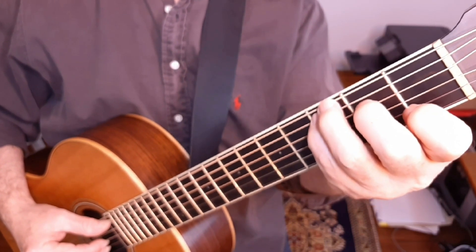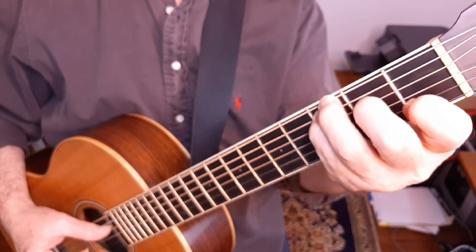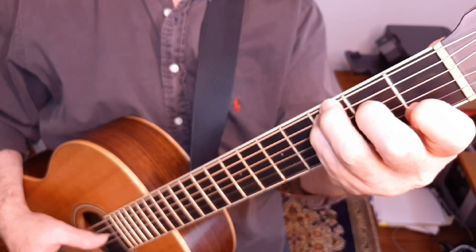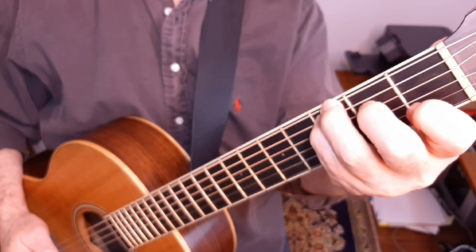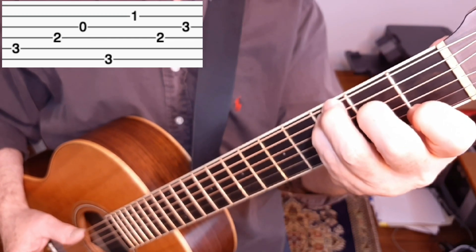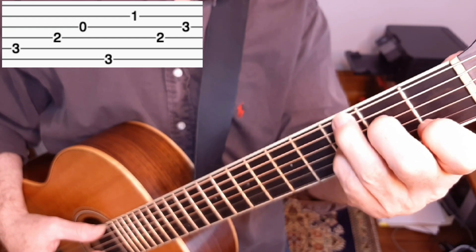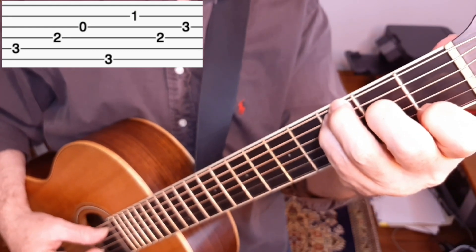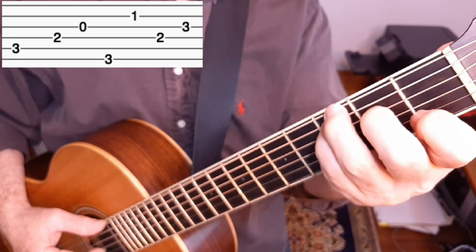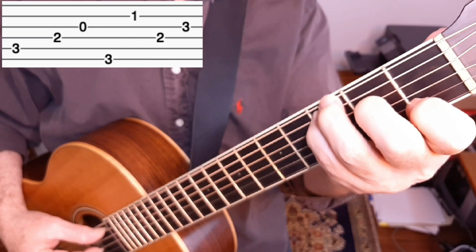We play that several times at the beginning — he plays it a couple of times, and then the singing starts. Then we switch to C7. The first half of the measure is the same as the C. Then in the second half, we move our pinky from the A string to the G string. I move the pinky on the three beat ahead of when I need it — I don't actually play that note on the G string until the very last beat, four and. Here again is the C7 measure.